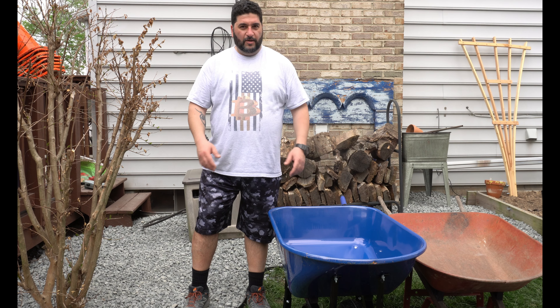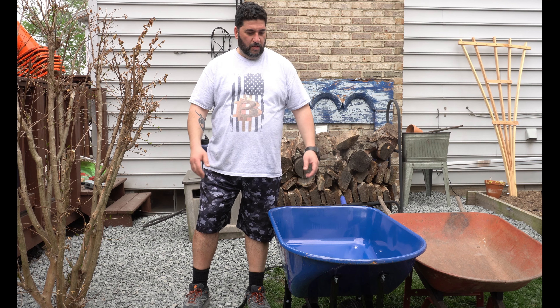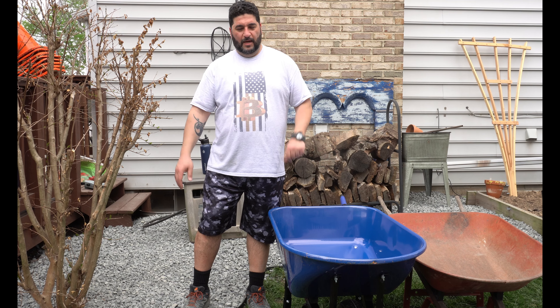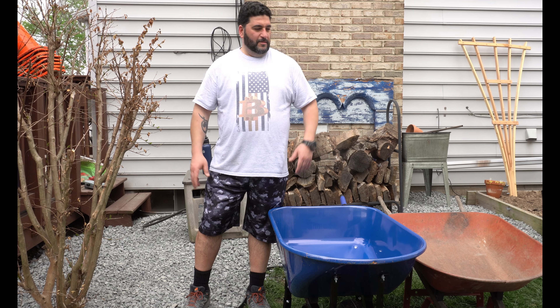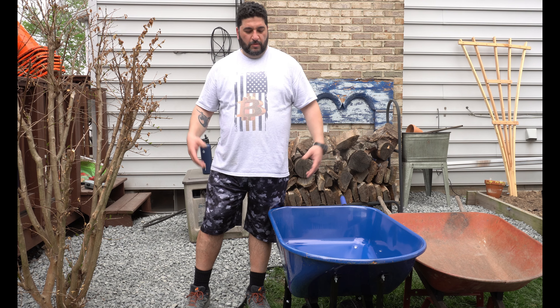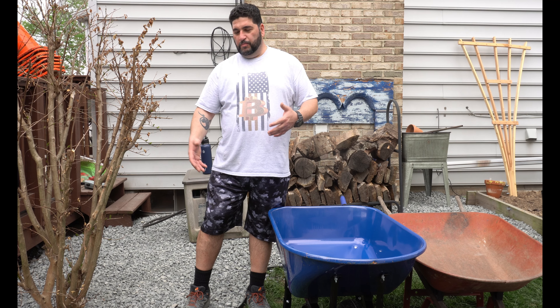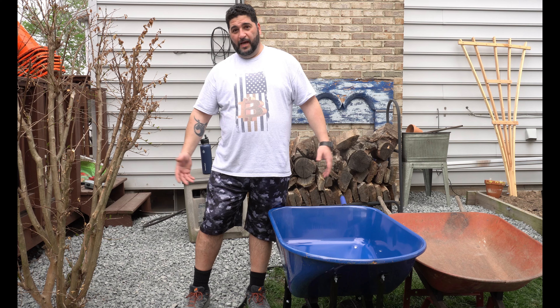Hey guys, welcome back to the channel. Spring is here, we're all gonna be doing some yard work. I decided to upgrade my yard a little bit — I used to put mulch, but it's a pain and expensive, so I decided to do gravel this time. It's more permanent; I don't have to redo it every year.